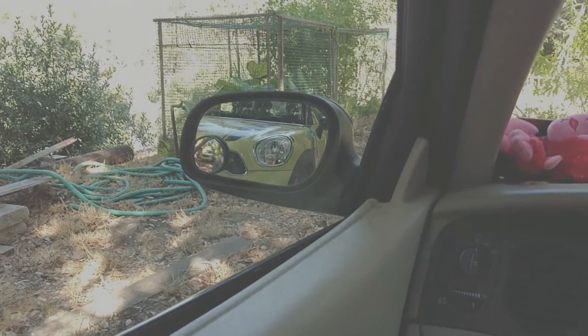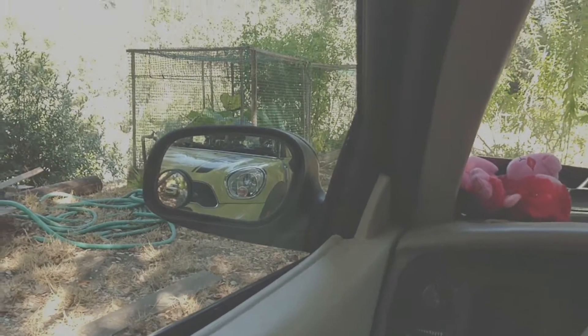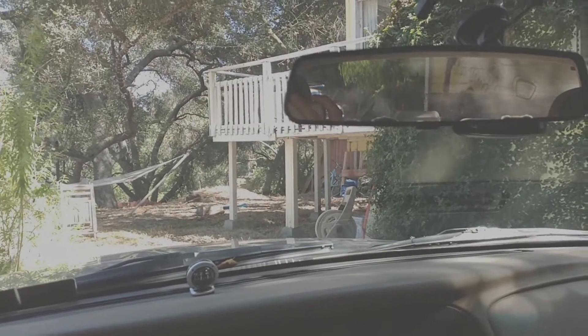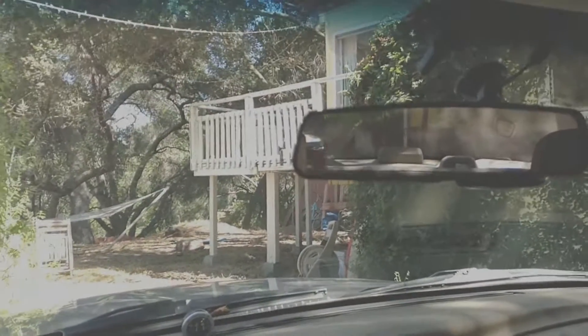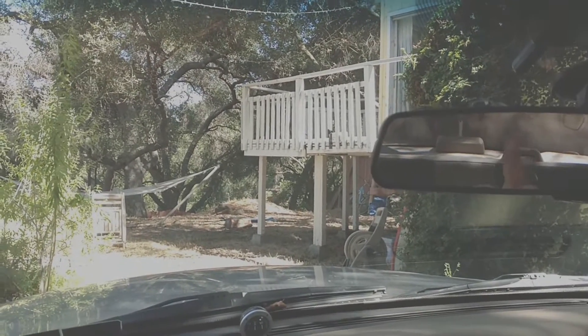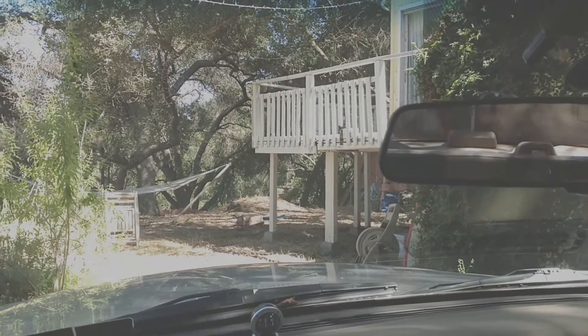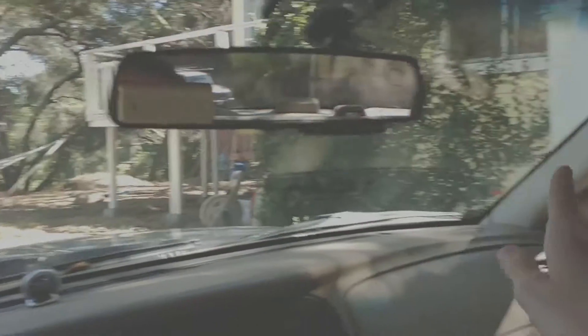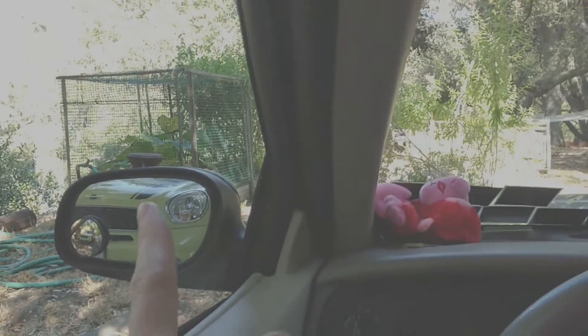Having your mirrors like this greatly enhances your traffic safety. When adjusted properly — you may have to fine tune it a little bit — when you see cars behind you in this mirror and they move to either side, there should be a seamless transition from this mirror to that mirror or to that mirror.